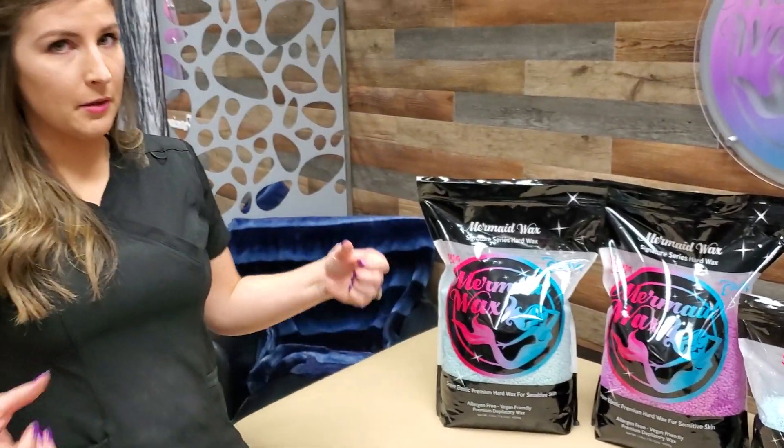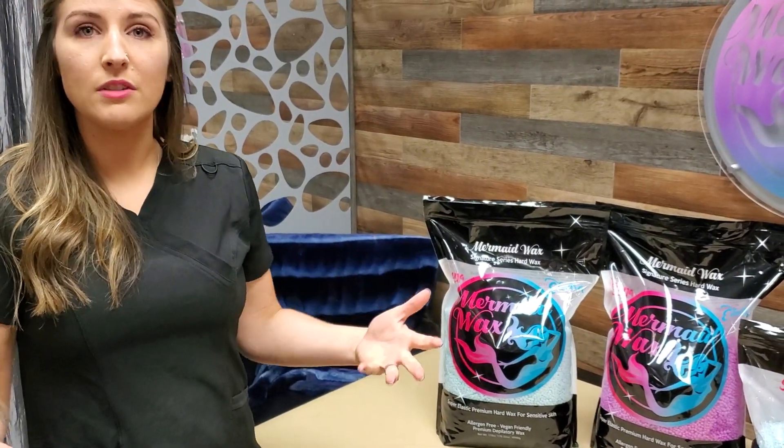They also come in 44-pound bulk bags. Those are going to be in a clear bag — for our waxers for wholesale where you're buying a lot of wax. The more you buy, the cheaper it is.